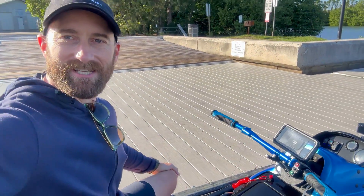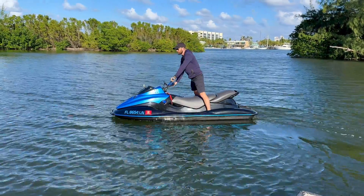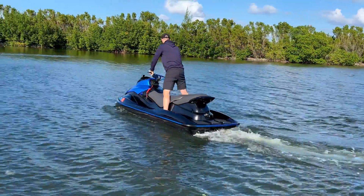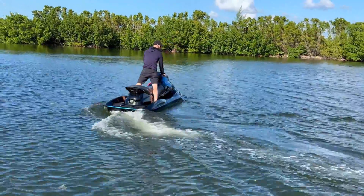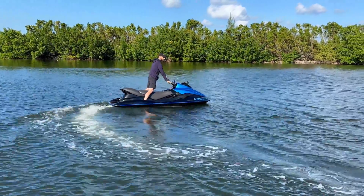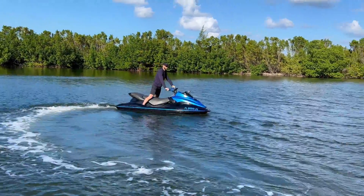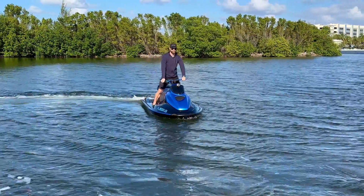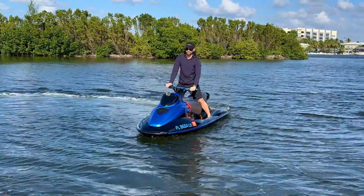Hey guys, Justin here and we're in Hollywood, Florida on a cool December day, sitting on top of an electric jet ski conversion. We're going to take this thing for a test ride and see what it's all about. This is the Jet E — a custom Sea-Doo converted to electric by inventor Juan Machuca. He fitted a 40 kilowatt motor to a 10 kilowatt hour battery pack, and this is the result.